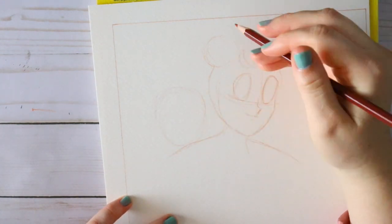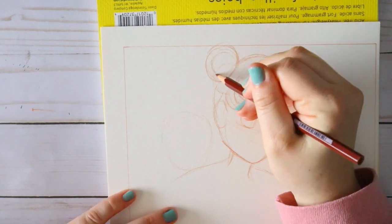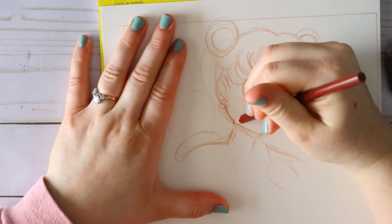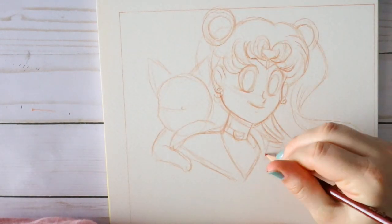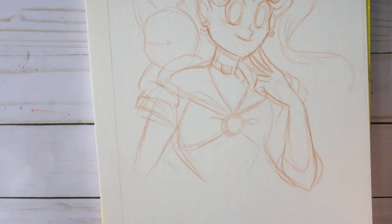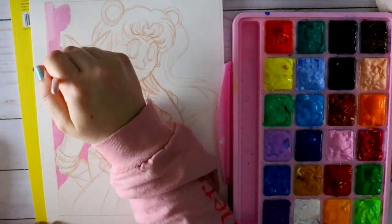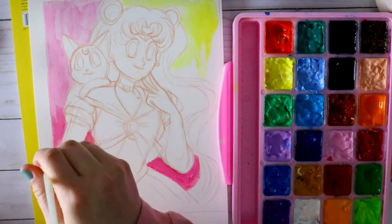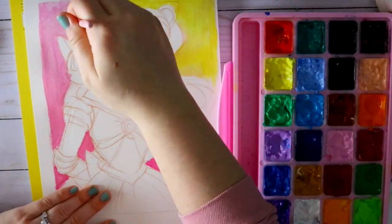The Himi brand is made by Maya, a company based in Japan. I decided to do a Japanese anime illustration using Himi gouache — specifically Sailor Moon. I grew up with the show but wasn't allowed to watch it. My mom called the shots and said no, and I was upset about it.